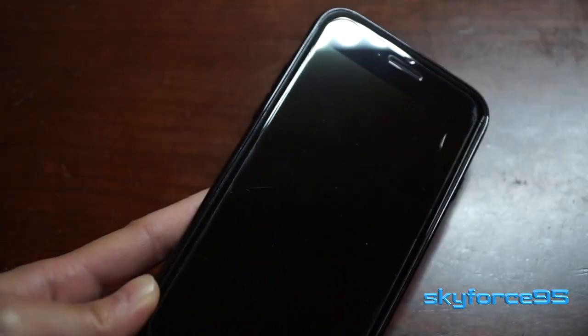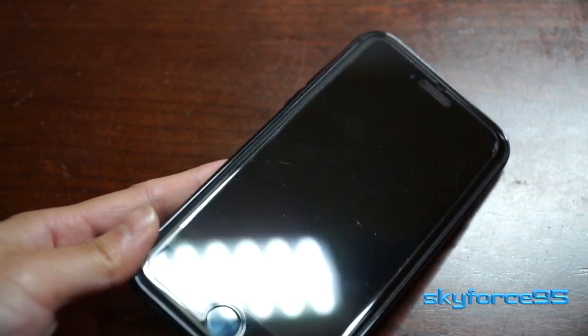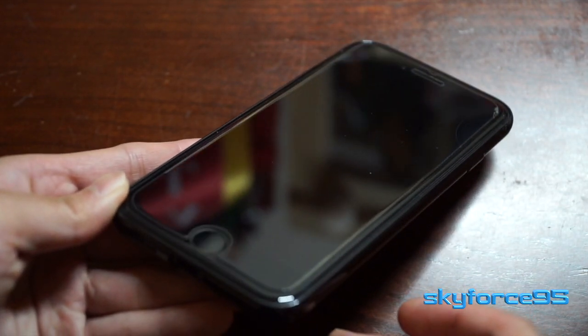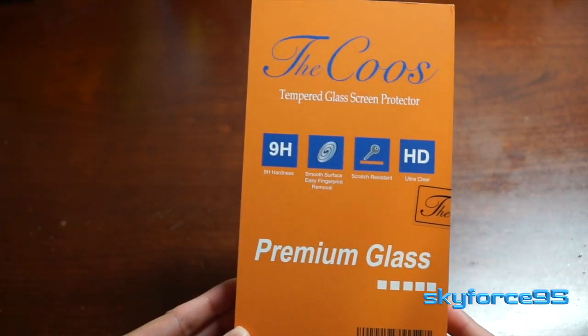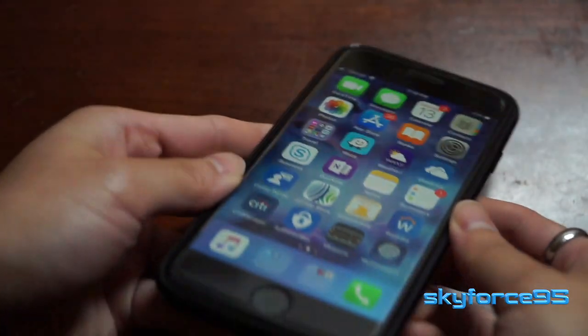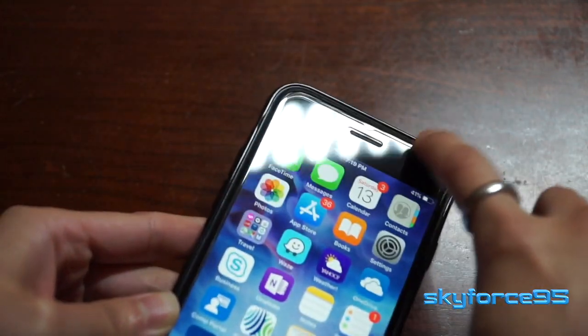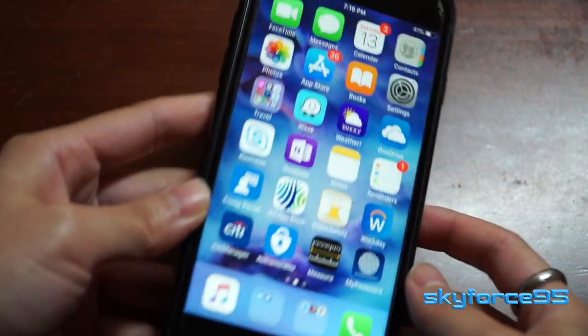A short while later, these air bubbles all completely vanished, so it's really nice. And the great thing about this particular screen protector is that because it's tempered glass, it also has a 9H rating, which means it is able to be very scratch resistant against most things — metals, rocks, that kind of thing — those that are not as hard as a 9H rating.